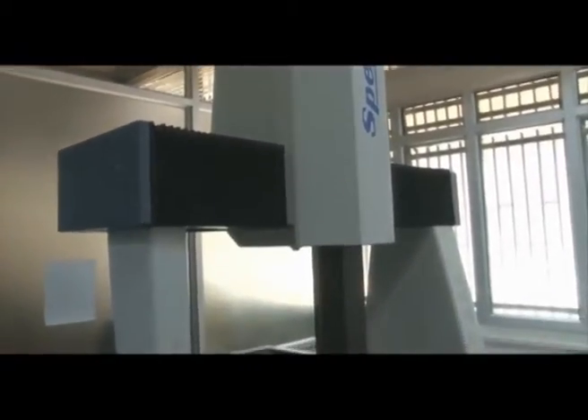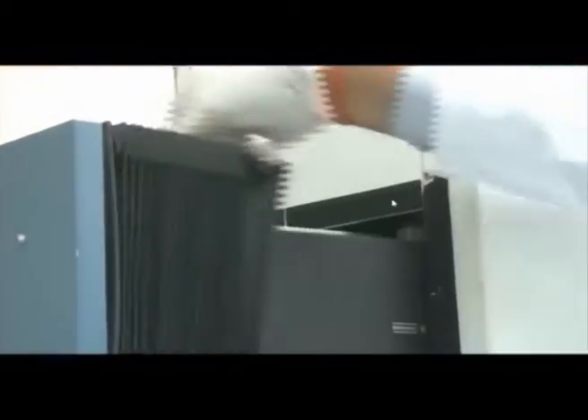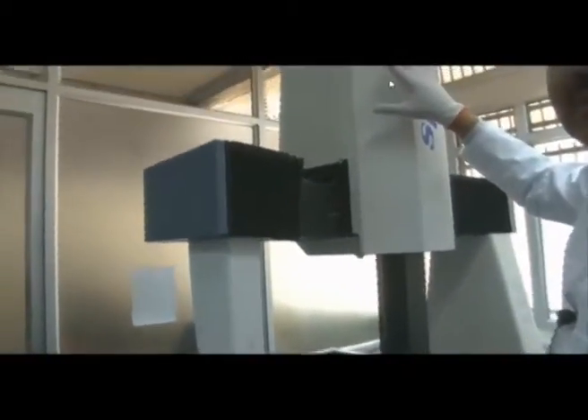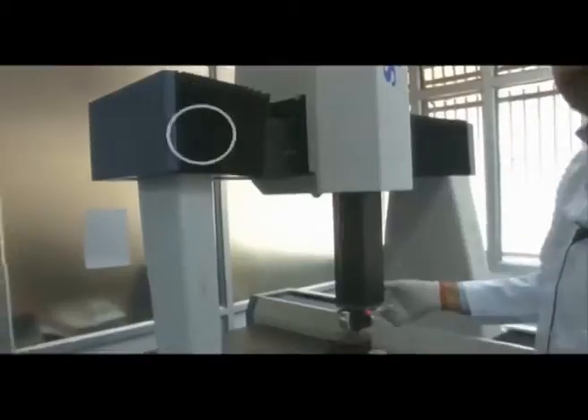We have 18 pneumatic bearings: one bearing on this side, one on this column, 11 in this column. So 11 plus 1 plus 6 is 18. These are pneumatic bearings that help to move the columns and enable various other movements.